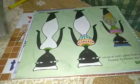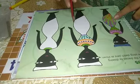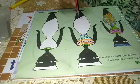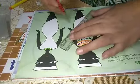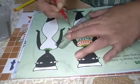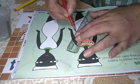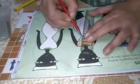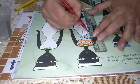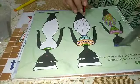Now, take scale and pencil and divide the downside dress into five parts. One, two, three, four, five. We will make four lines to make five parts. One, two, three, and four. The center of all lines should be the same.